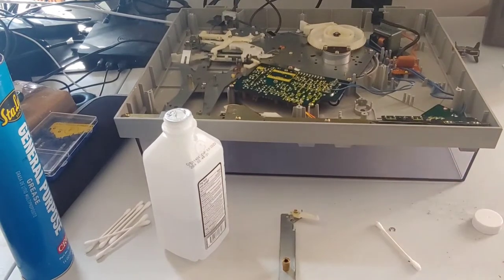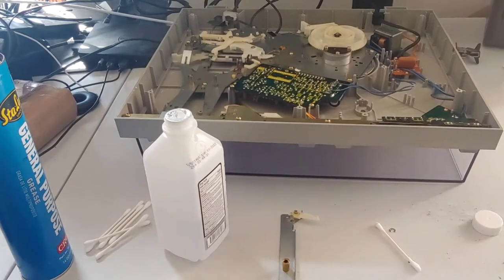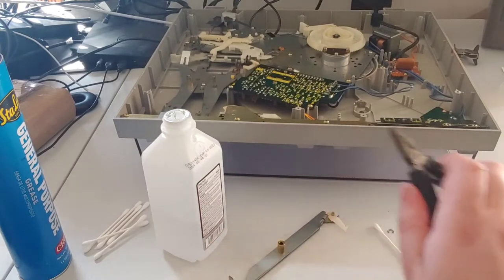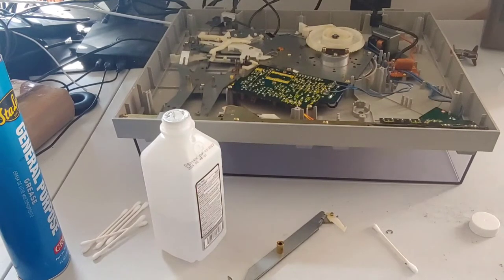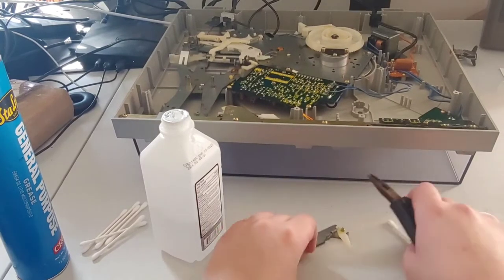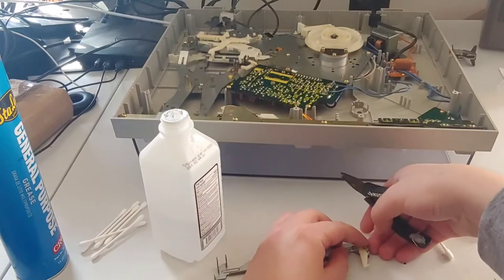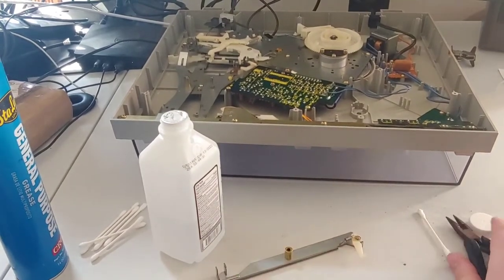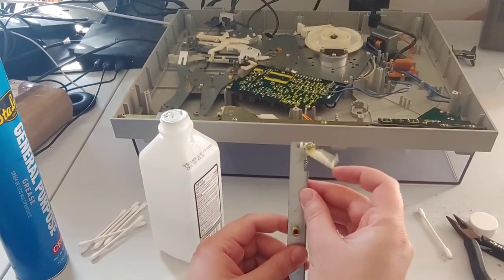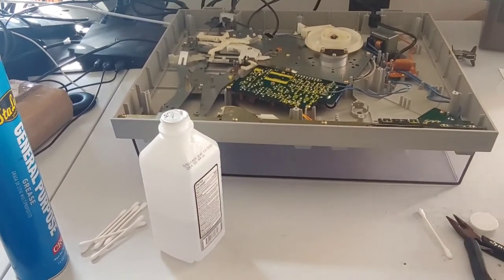We'll get that E-clip back on there. I'm just going to use some needle nose pliers. Be careful while doing this because these clips love to just fly away if you're not paying attention. Okay, that clicked back on — and we're still moving very freely. So that part is done.